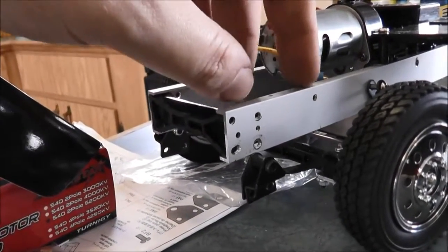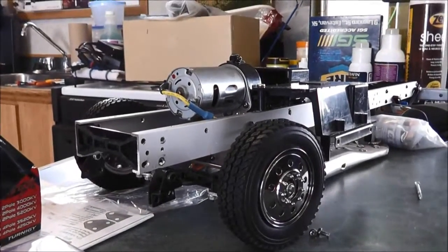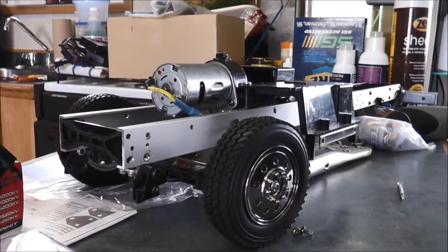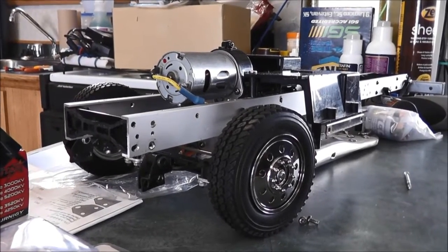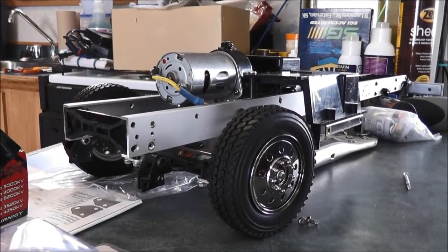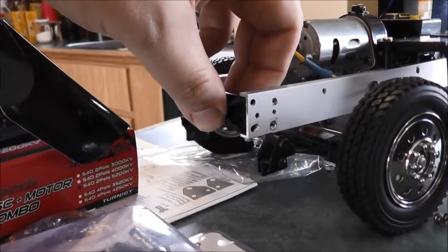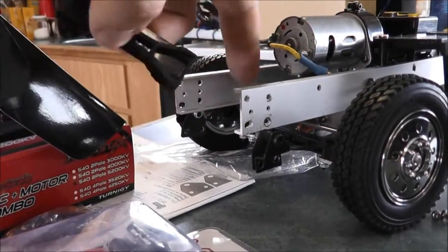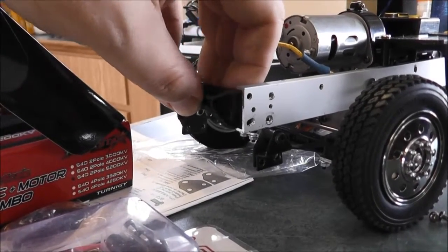Still waiting for those servo mounts, and that's why I haven't torn the truck apart yet to get in there and change up the motors and stuff. I don't really have a point to do that if I gotta pull the frame apart again. But I guess really I just have to take out this one, slide this out, and then I can slide the servos in there.